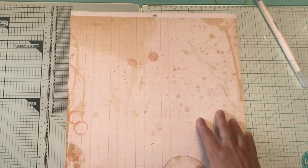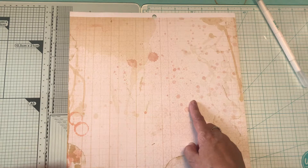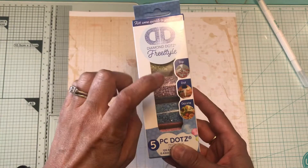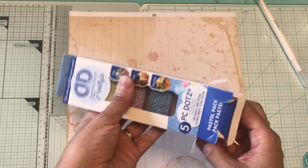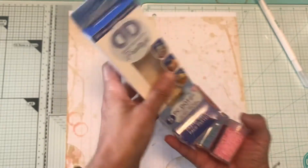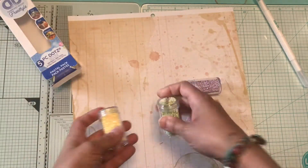Hello, on this Tuesday afternoon I have the rest of my Michaels haul — it's the diamond dots that I picked up. These were not on sale, but I did order some more which were on sale. These were the pastel colors and I did use the pink already on the bowl that I showed you earlier.